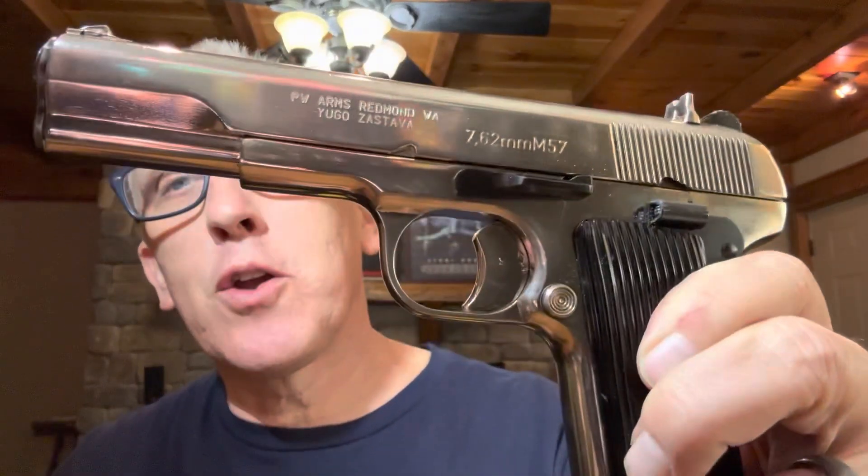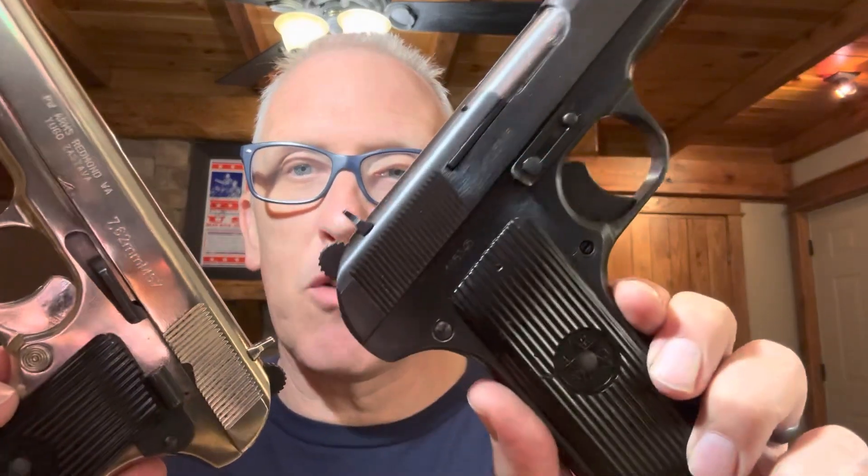I thought this was a very cool looking gun, and I want to share it with you guys. I'll flip the camera around and compare this Yugoslavian chrome-plated M57 to a standard black one as well. We'll take a really close look at the chrome one because it's easier to see and better looking.